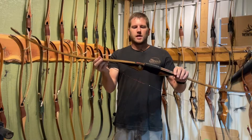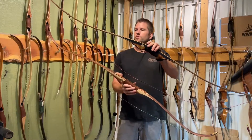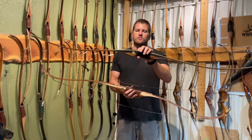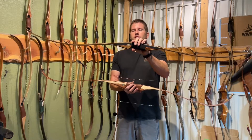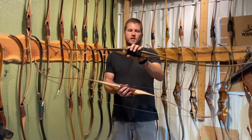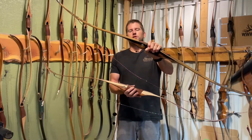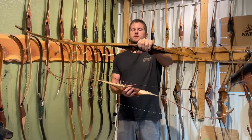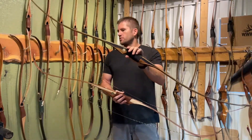The longbow limb tends to have a little more hand shock than the recurve. Hand shock is when you release the string — if your arrow is spined correctly and you have the right weight of arrow, that energy is going into the arrow and into your target. There is still some leftover energy that, because of the physics of the bow and the limb, has to go somewhere. On a longbow, that energy transfers a little bit into the riser, largely because the riser is generally smaller and lighter and doesn't soak that energy up as much as a recurve bow.